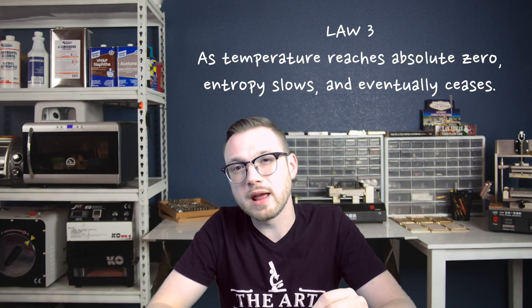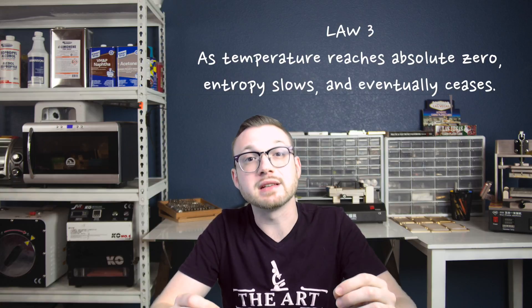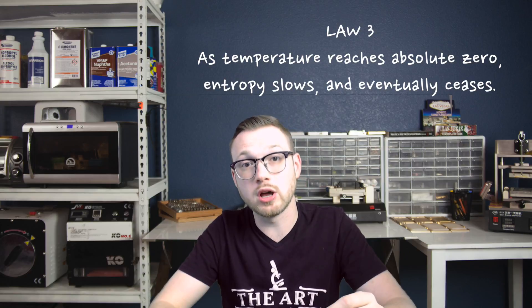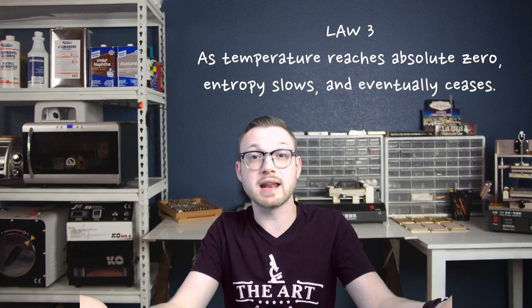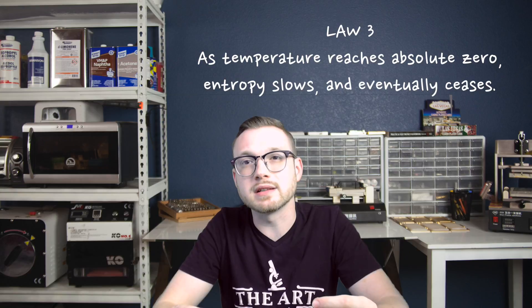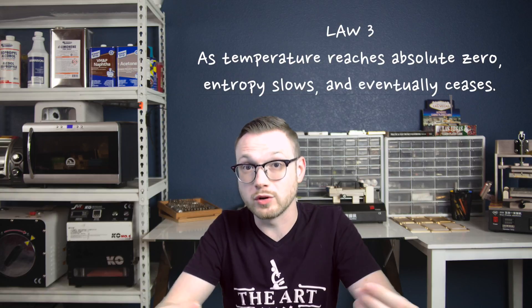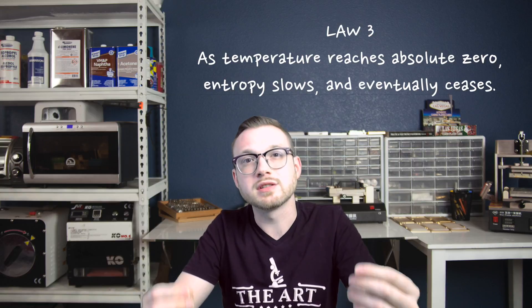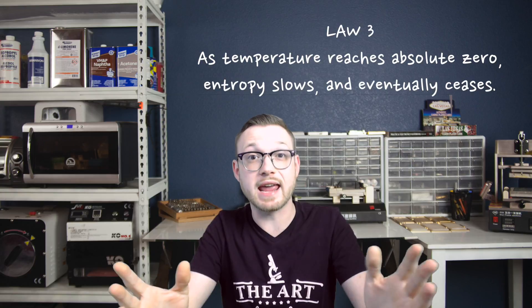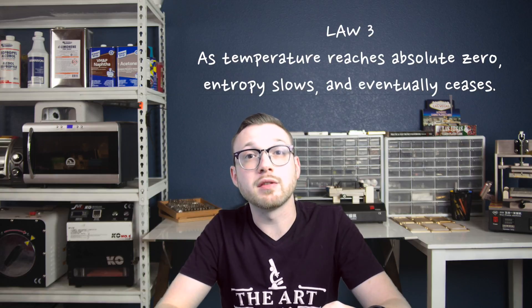There is a third law of thermodynamics, but as it relates to rework it's more of a basic guide. It states that as temperature reaches absolute zero, entropy slows and eventually ceases. It reminds us that you are doing something at a subatomic level to your workpiece. As you heat things up and introduce thermal energy, it causes things to speed up. So this law should be interpreted in the opposite direction — if things cool down, they'll be more stable; as you heat things up, they'll become unstable, breaking down through thermal expansion or contraction based on the core material's breakdown temperature. And we made it through all three laws of thermodynamics — not even that bad.